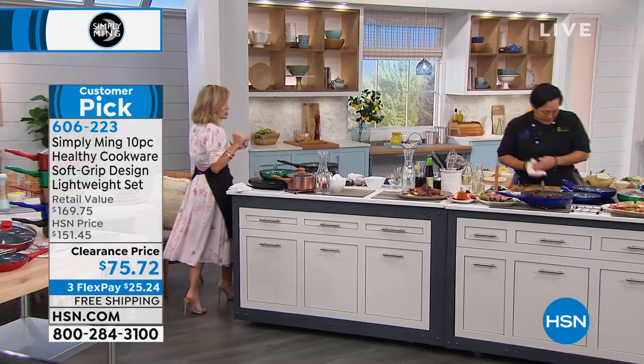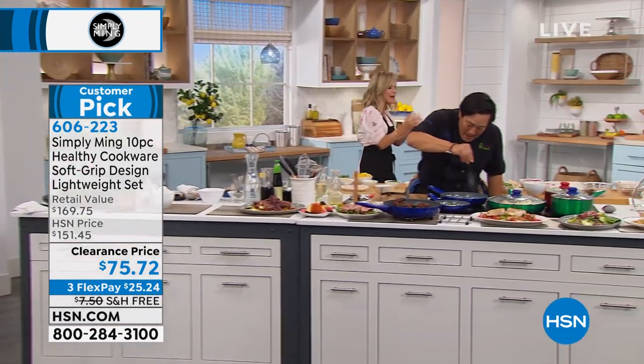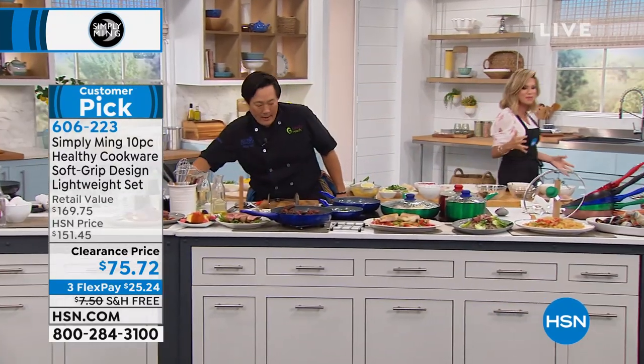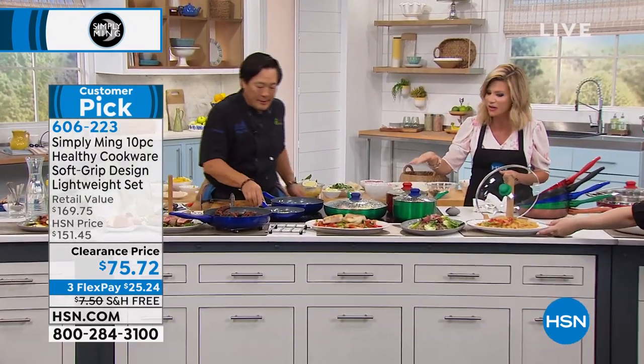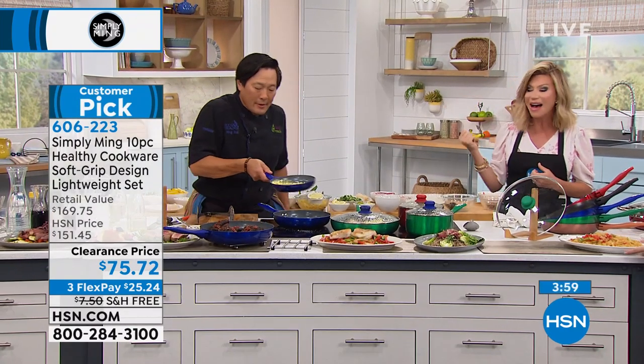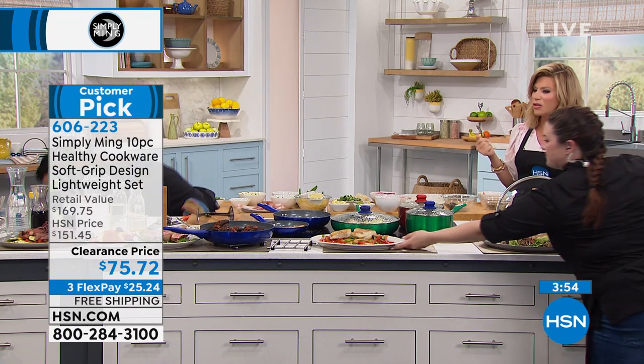We've got four minutes or sellout, approaching over a thousand orders. I love how we're able to multitask with all these different pieces — whether you're sautéing, searing, braising, or putting this in the oven. Here are the eggs — look at that beautiful omelet.